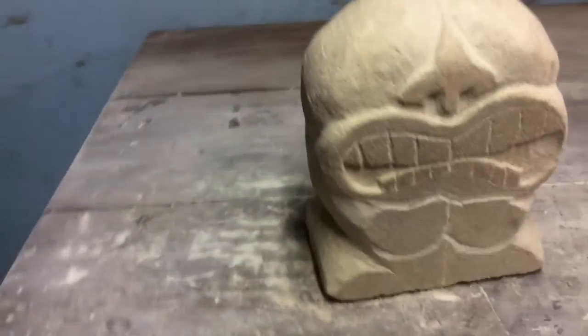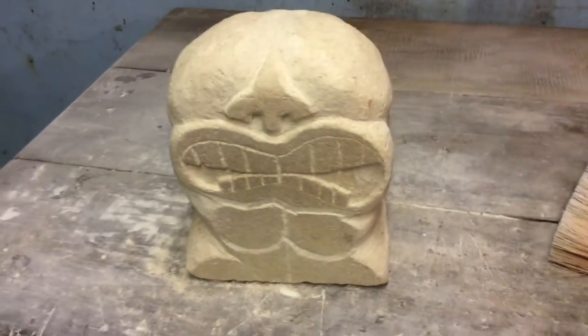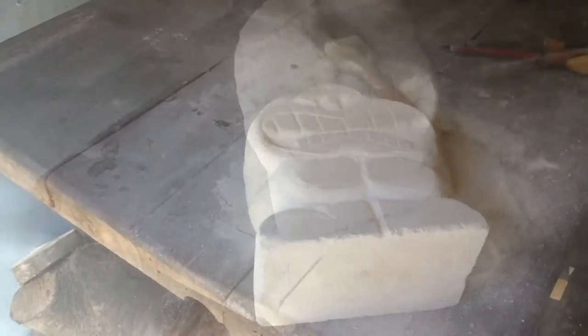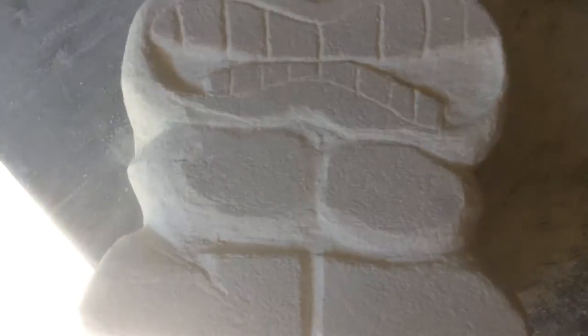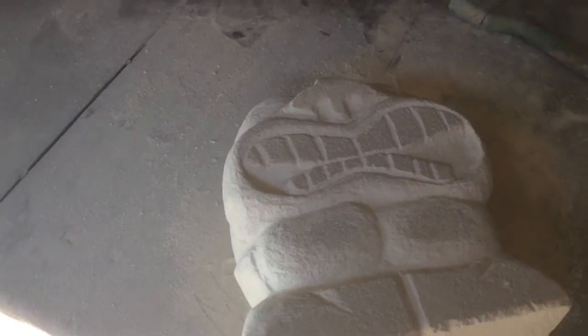You wouldn't believe that was just a block earlier on - it's really nice material to work with, really easy to carve. Hopefully we're done in the next couple of days. Just about to start work on the boobies - she's becoming quite voluptuous now.